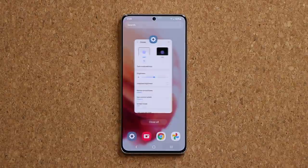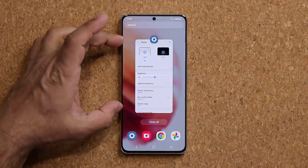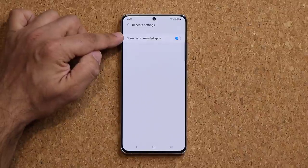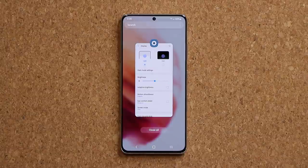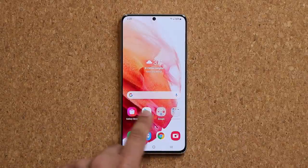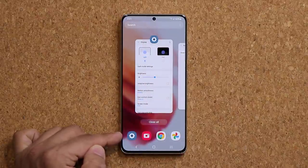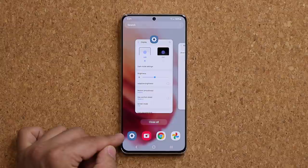When you tap the Recent Apps button, you'll see suggested applications and recently used windows at the bottom. If you don't want those suggested apps there, tap the settings icon and disable Recommended Applications. Now those apps at the bottom are gone for a more immersive experience. Note that if you do enable them, they're populated automatically by the phone based on what it thinks you use most often — you can't change them manually.